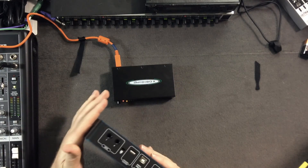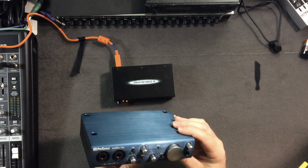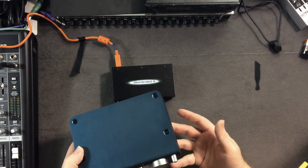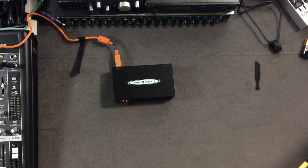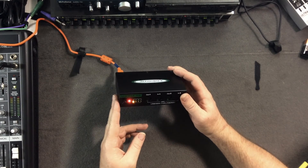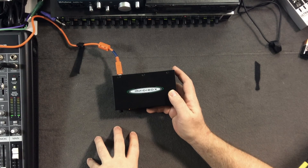The only thing that came close was my PreSonus AudioBox i2 audio interface, which does have MIDI in and out. But that costs around $150, and it requires a computer connection. The entire point for me was needing something that could split MIDI signals without hooking up to any computer, and that's exactly where this box came in.